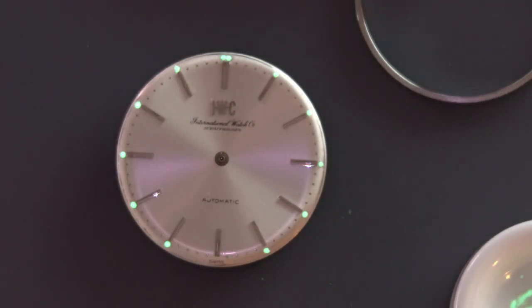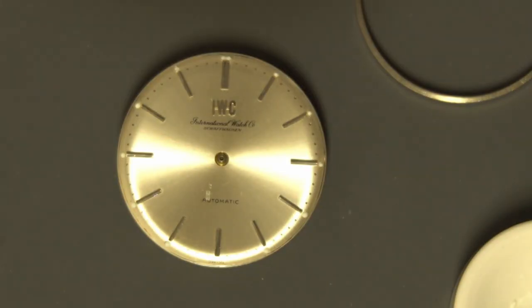I'm happy with that except for 11 o'clock. But that should be easy to fix — 11 o'clock just needs to be pushed back a little bit.